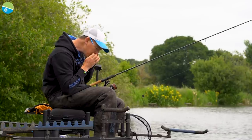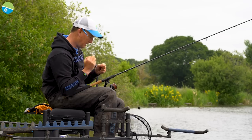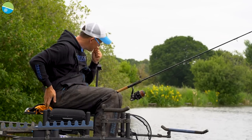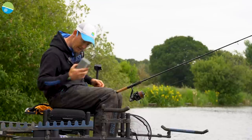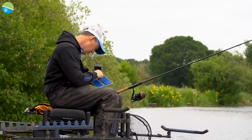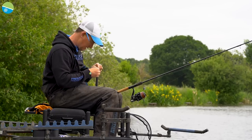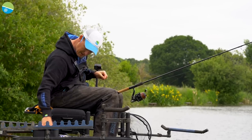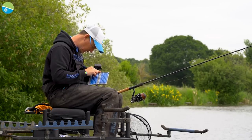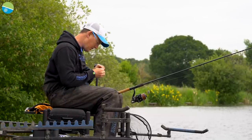I'm just going to take my hook length off there because we're in a bit of a tangle - that's the beauty of my rig. If I do lose concentration and cast in like that, I can literally just get my 6-inch hook length box. I'm using 16 SFL today. I can just change that hook length over.